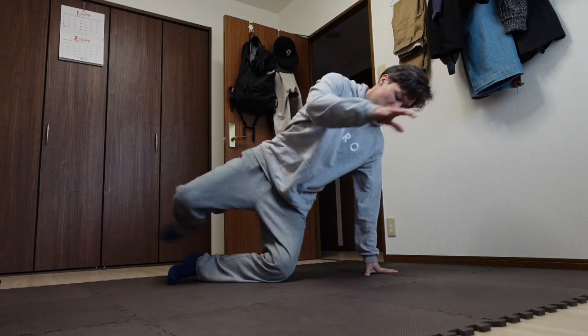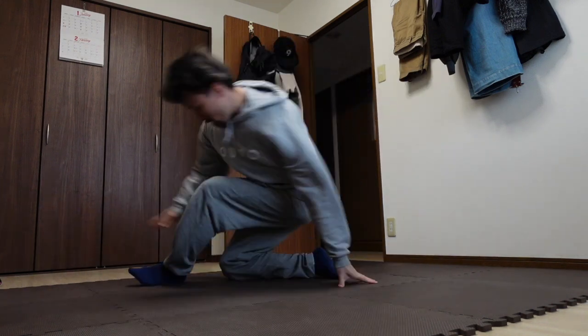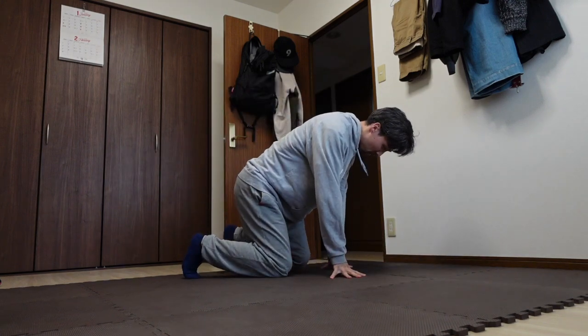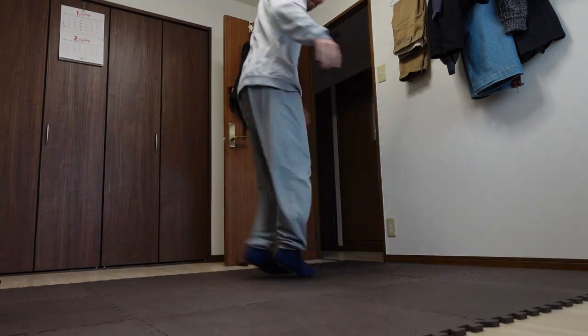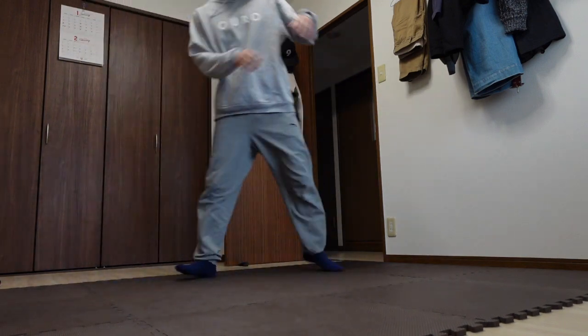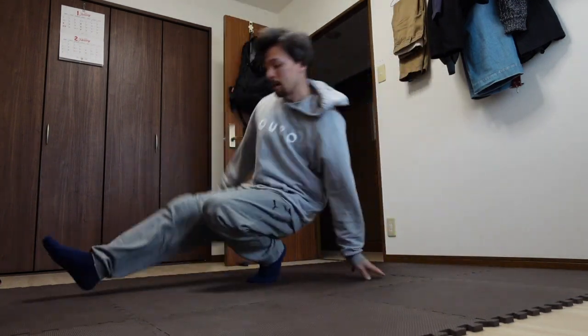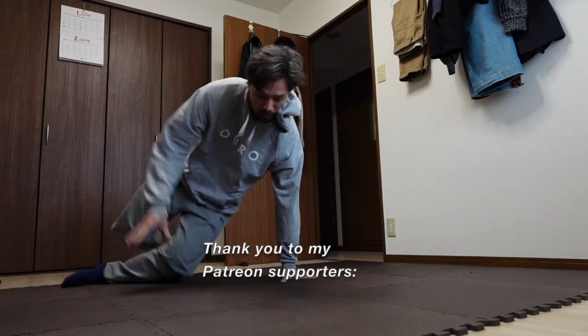What do you all think about the outward pretzel? Is it fun? Too difficult? Having problems getting into and out of it? Let me know in the comments. As always, give the video a like and subscribe if you like the content, and we'll see you in the next one. Peace.